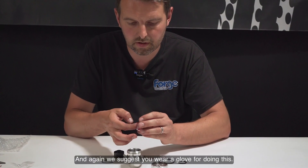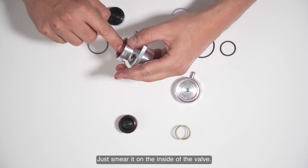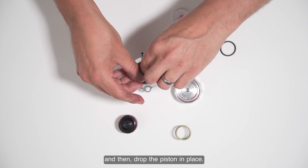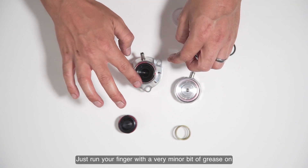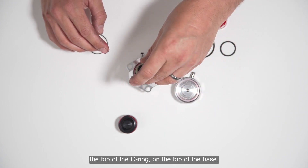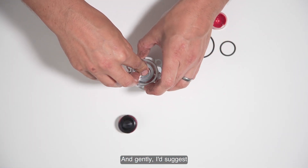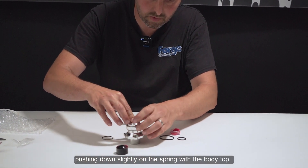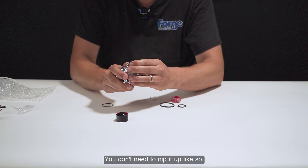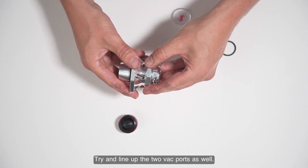Take a splash of grease - we suggest you wear gloves for this - and just smear it on the inside of the valve and a little on the piston itself, then drop the piston in place. Run your finger with a very minor bit of grease on the top ring on the base. Put the spring back in, and gently push down slightly on the spring with the body at the top and do the valve back up. Don't go too hard - you only need to nip it up, as overtightening can damage the o-ring. Try to line up the two vac ports as well. Hand tight is all it needs.